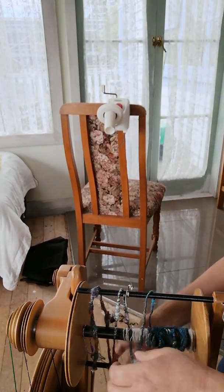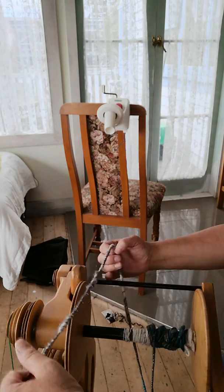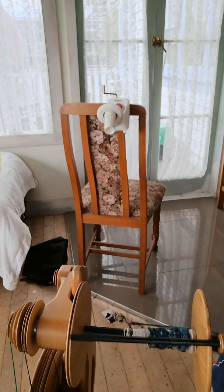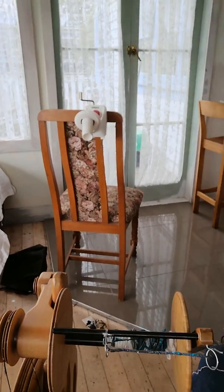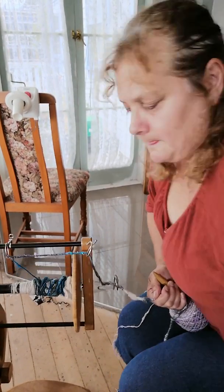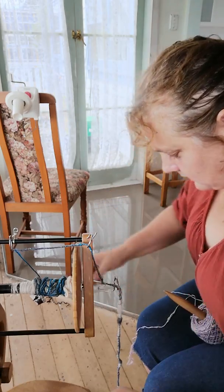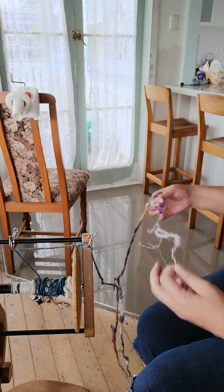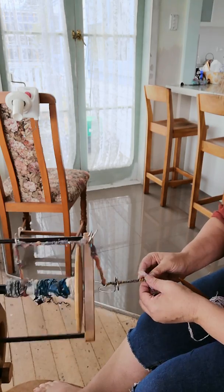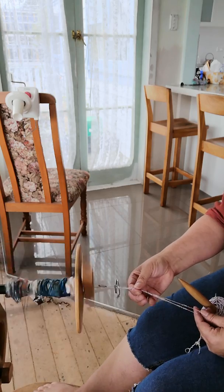I'm going to readjust the camera because we're going to see some spinning going on. Having the camera up that way was really good for the ball winding, but maybe not as good for the plying. I'll move the camera down a bit and over here so you can see. I took the brake band off so we'll have to put that back on — there we go, that's back on. Right, I need two ends — I normally just tie it on. I'm just going to check my tension — that's pretty good.